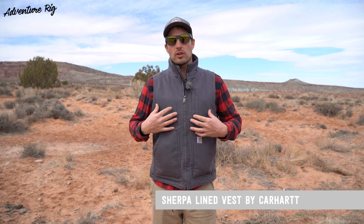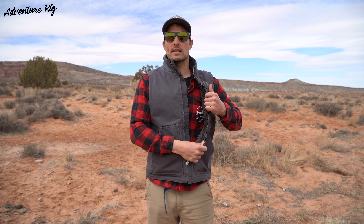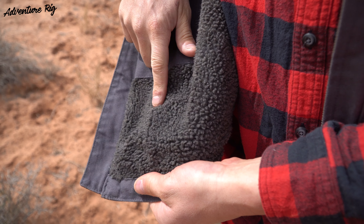Hi, I'm Tyson with Adventure Rig and there is a slight chill here in the desert this morning. However, I'm staying warm thanks to the Carhartt Sherpa Lined Vest. This is a simple vest that has their classic 12 ounce duck on the exterior and if I unzip it you can see that on the interior it is lined with this Sherpa material. This adds just a little bit of warmth to it and really helps to keep that chill off of the body.